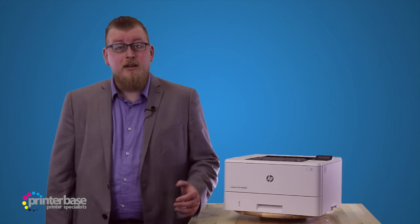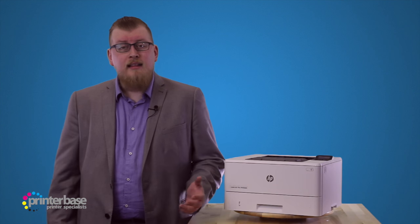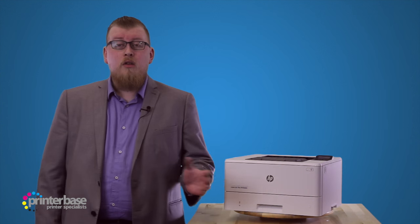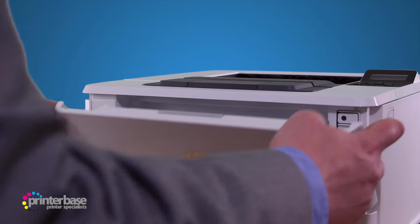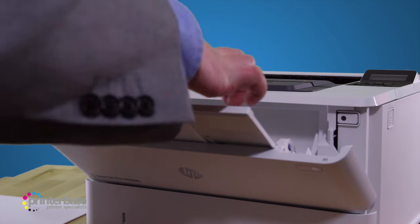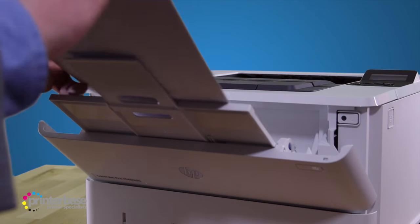In terms of paper handling, this printer does quite well, printing on various types and sizes of paper, handling media weighing from 60 all the way up to 175gsm. The ability to print on 60gsm paper will mean further savings, as thinner paper is cheaper, yet still fine for internal documents.